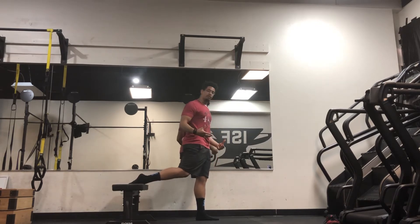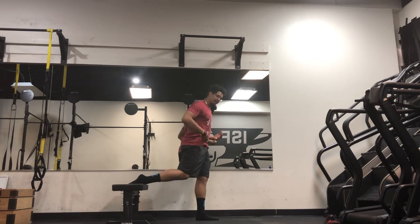You can perform this movement two ways. One, you can perform it very tall, or two, you can perform it in the hinge. The hinge will be easier and give you less stretch about your hip. So first I'll perform the hinge.